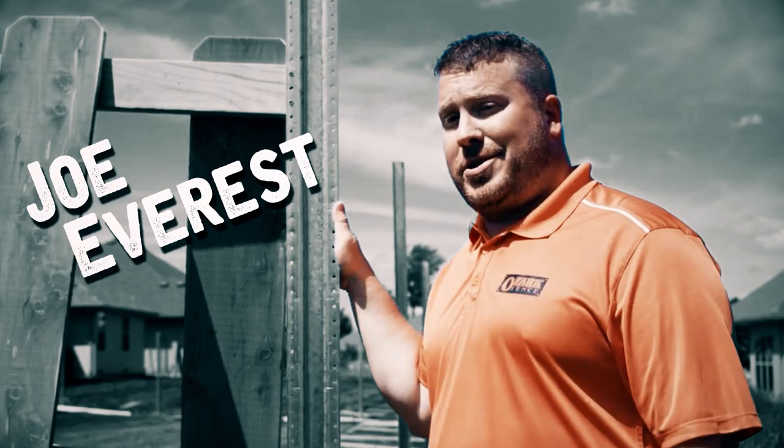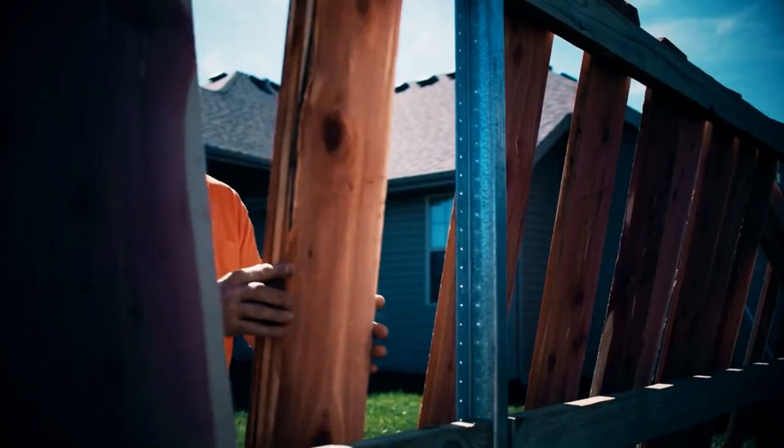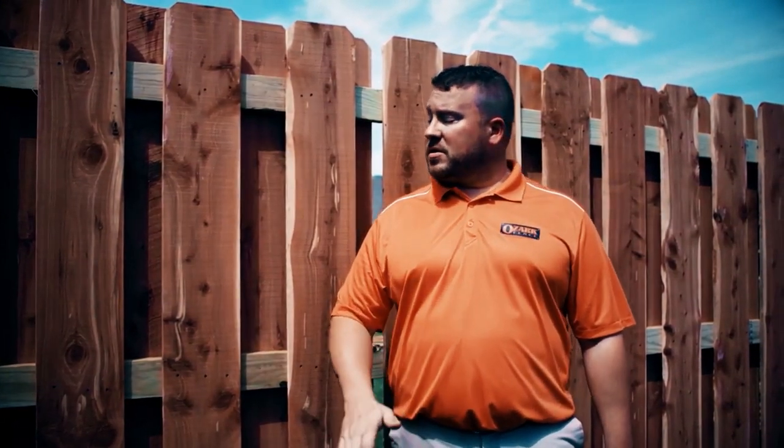This is Joe Evers, the fence expert. My family's been perfecting their way of building fence for over 60 years — three generations. While there's more than one way to build a fence, I'm here to share with you our way.